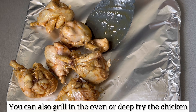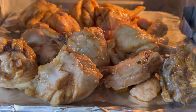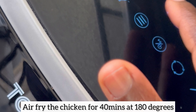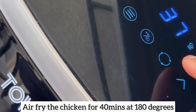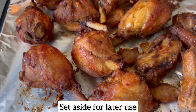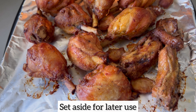I'm placing my chicken on my air fryer rack and putting it in the air fryer. I'll allow the chicken to air fry at 180 degrees for 40 minutes until it comes out nice and golden. If you are going to deep fry yours, deep fry until it comes out nice and golden too. As you can see, it is done — it looks amazing, so I'm going to set this aside for later use.